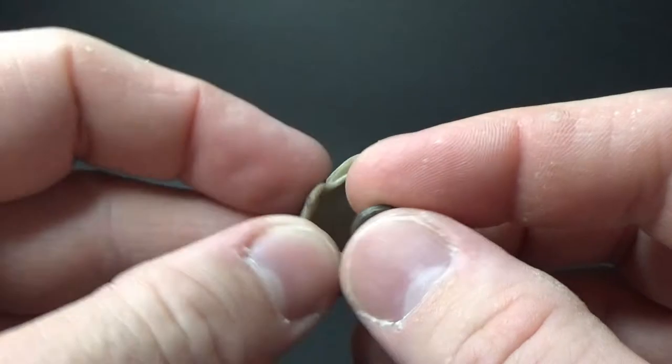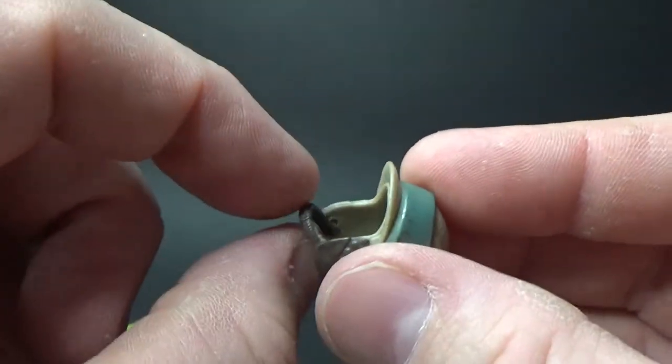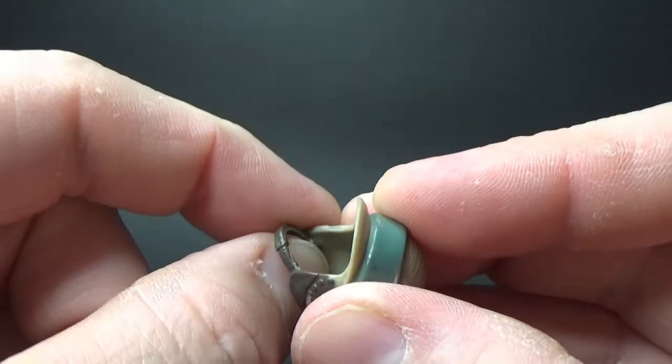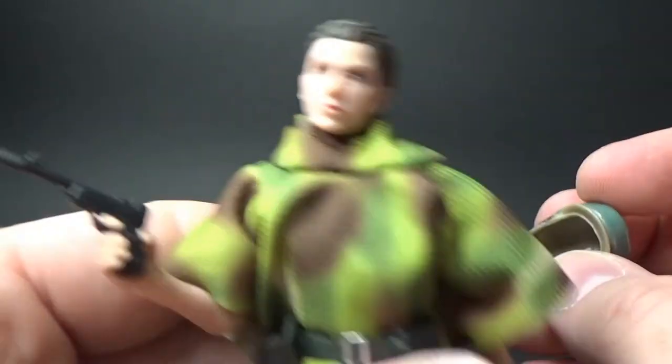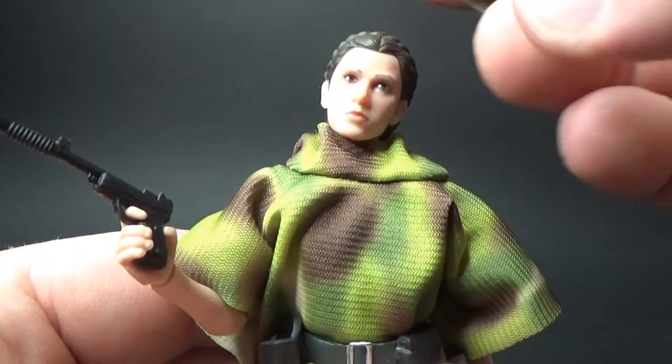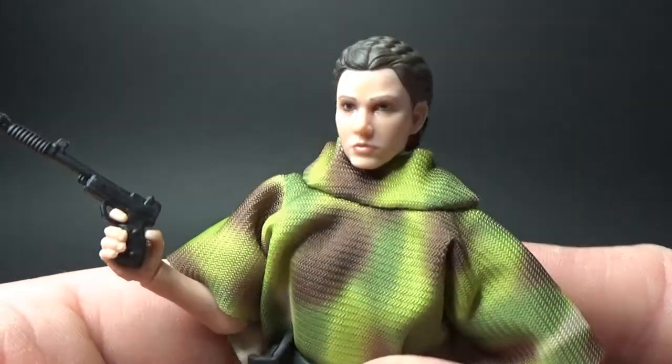The strap actually has a very small peg hole underneath, which doesn't just peg in and stay on its own, but when you put the helmet back on you can lock the strap under it — it finds a little place to lock in when pressed against the side of her face.